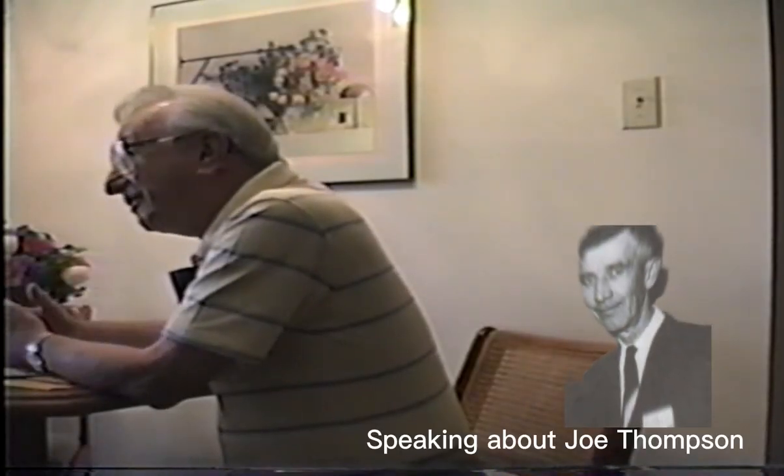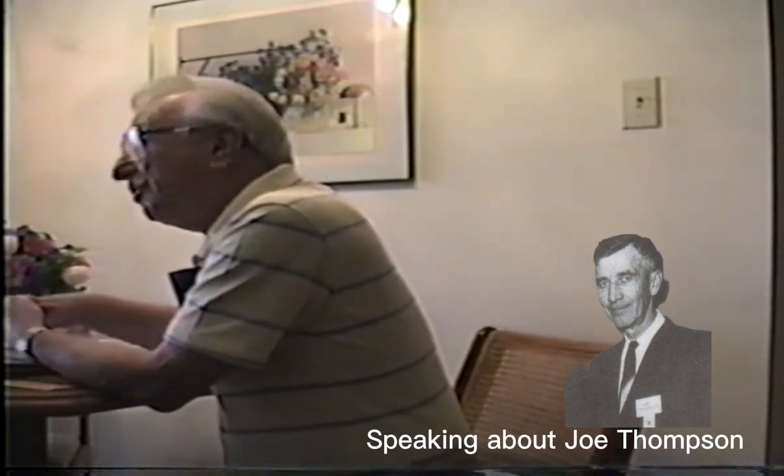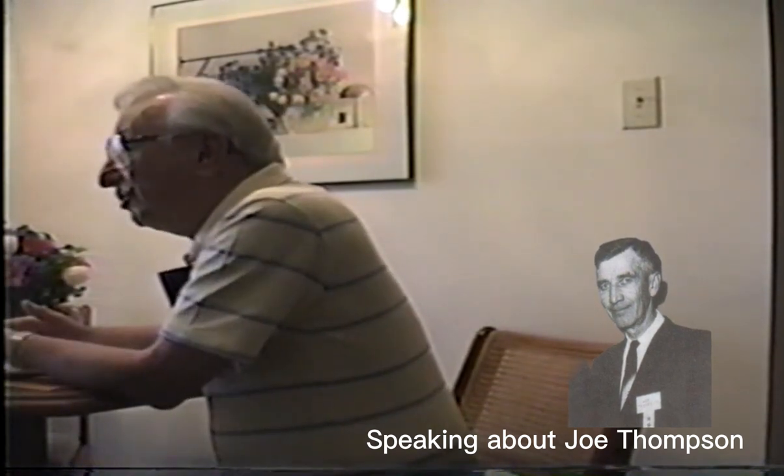Joe and I would sit there sometimes until 2 to 3 o'clock in the morning and talk. Joe would be working and we'd be talking. There's nothing really new about a ball and socket — that's been around for centuries. So Joe came up with an idea that a ball and socket would be fine if we could get it to hold. When you wanted something to really hold, it had to have enough resistance that wouldn't let go. So Joe came up with the idea of making the ball egg-shaped.